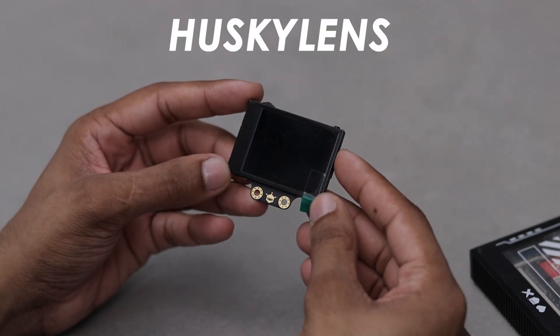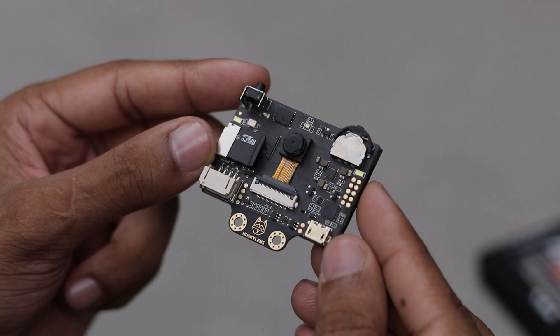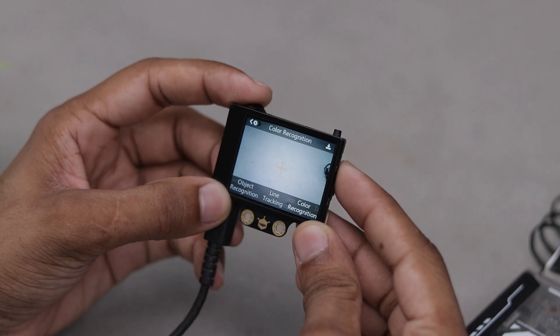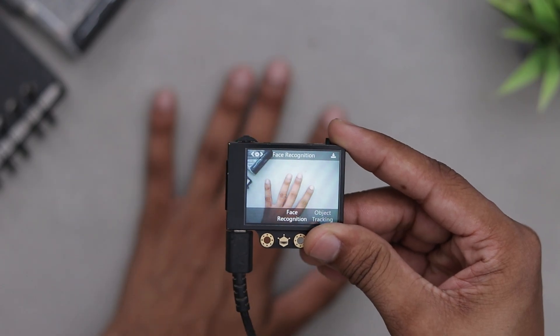Meet the HuskyLens, an easy to use AI camera that can recognize faces, track objects, read QR codes and so much more. I got this from DFRobot last year and for a while I wasn't quite sure what to make with it, but now I got the perfect idea: a smart security lock system.